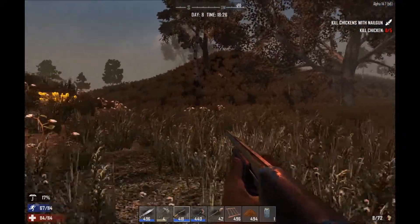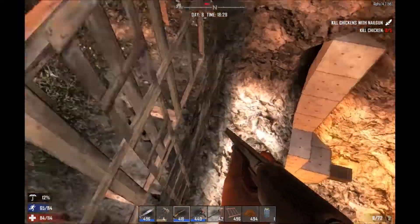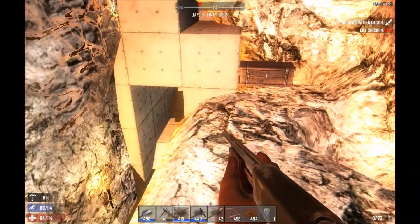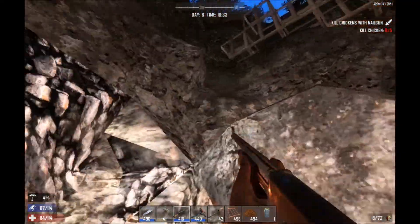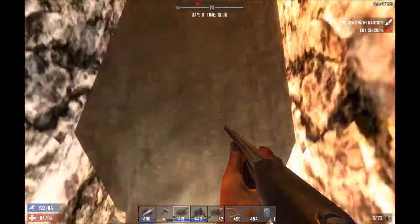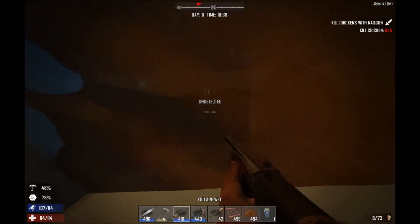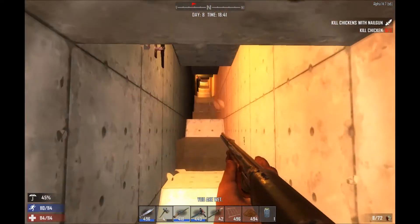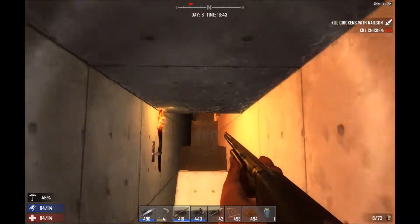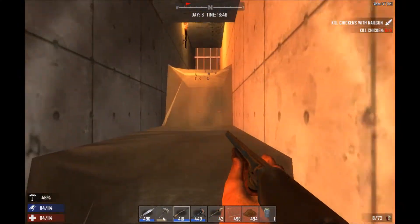For those of you who caught my last video, I wanted to show you a little update on my aqueduct to see how that turned out. I've concrete blocked in pretty much everything, and I did actually get some water to accumulate in the cistern part. Now here's the aqueduct itself, and as you can see at the top, I've got a lot more water flowing than I did before.